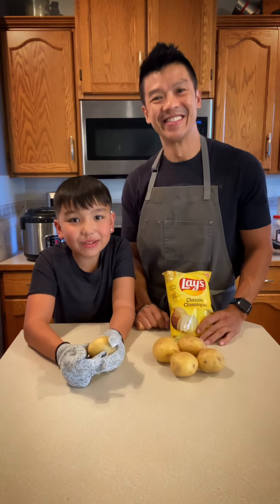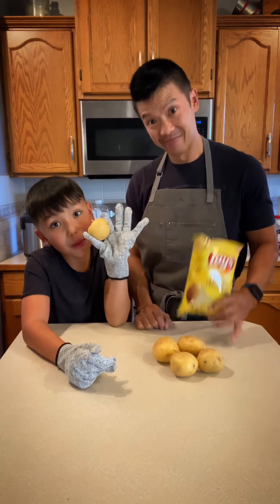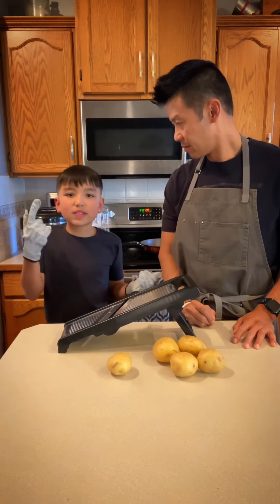Today we're making potato chips, and at the end we're gonna see which one is better — store-bought or homemade. The reason we're making these is because we just got a brand new mandolin. Oh, I'm joking — these are cut-proof.